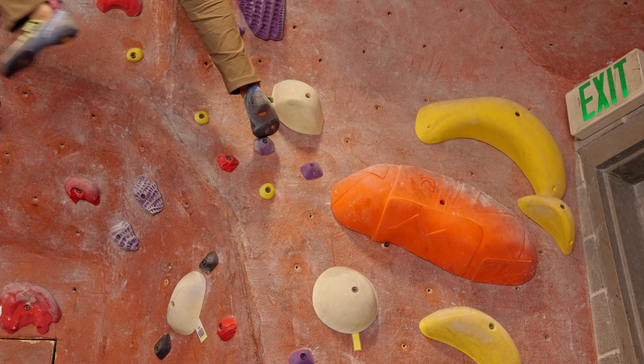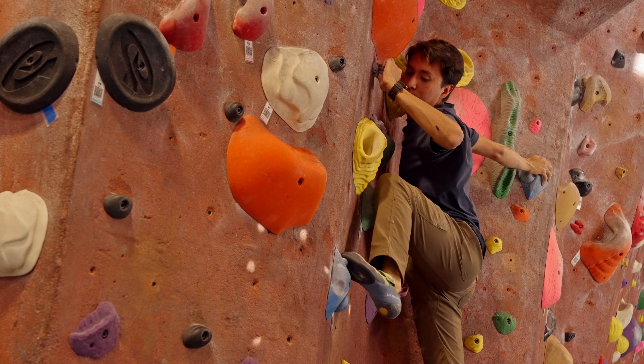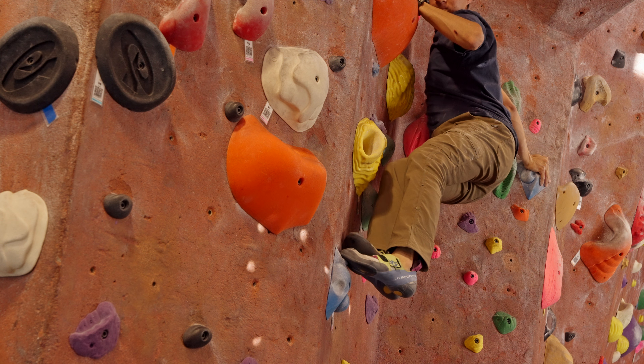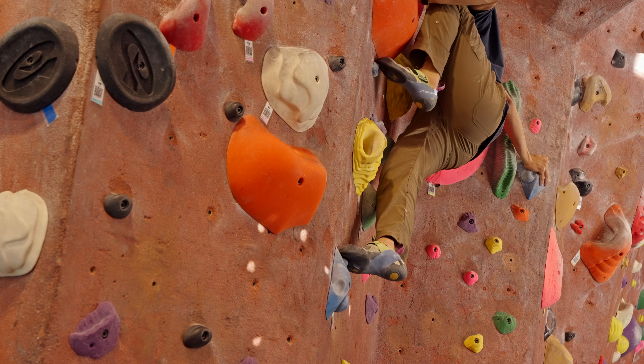Over the couple months I've been using this shoe, the heel hasn't formed to my foot quite as well as I'd have liked compared to previous shoes. Just to warn you — if you do want to try this shoe, make sure you try it on, and if it feels tight, go a half size smaller because this shoe does stretch. I wish I'd known that when I first bought it so I would have gotten a more secure fit. It stretched out a full size, so try it in a shop or climbing gym if you can.